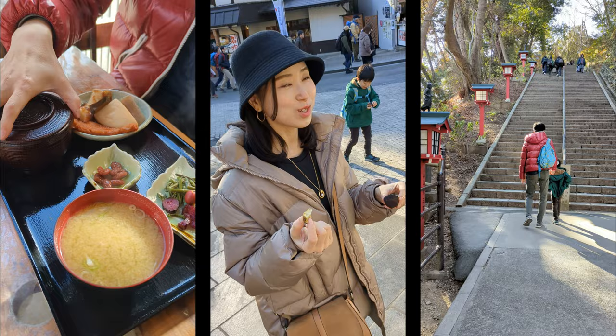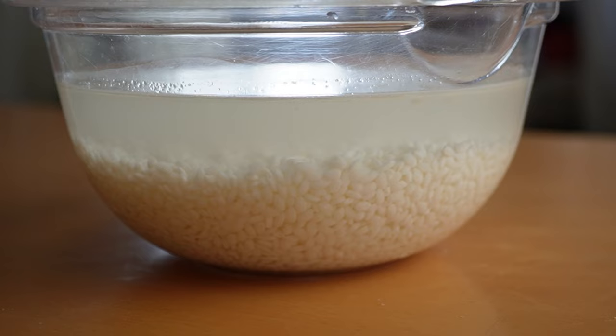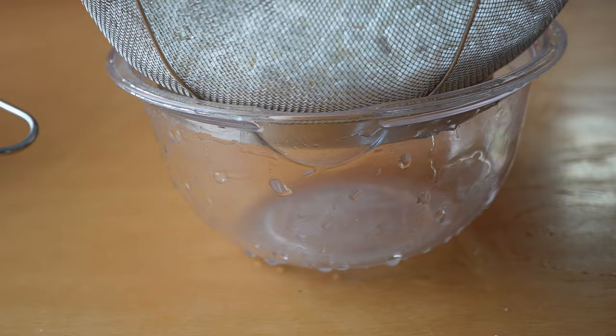Starting with nanakusa kayu, I have half a cup of rice. Rinse and drain the water a couple of times until the water becomes light milky white. Soak them in water for one hour. After one hour, drain the water as much as you can and transfer to the pot. I recommend using a heavy-bottom pot which distributes the heat evenly.